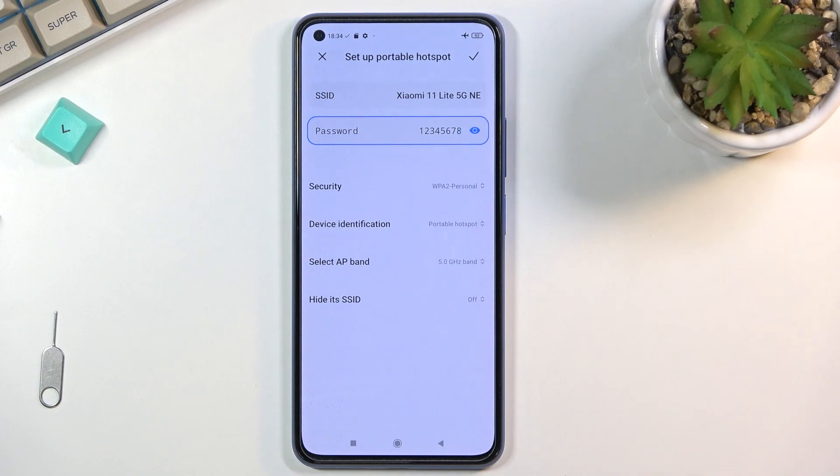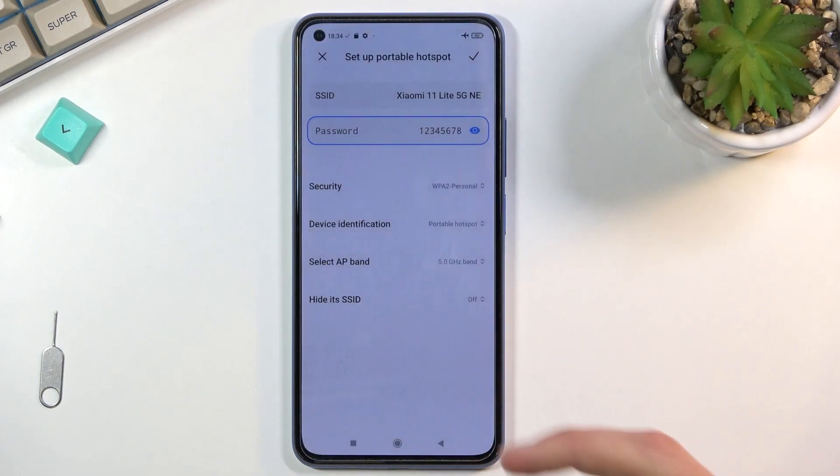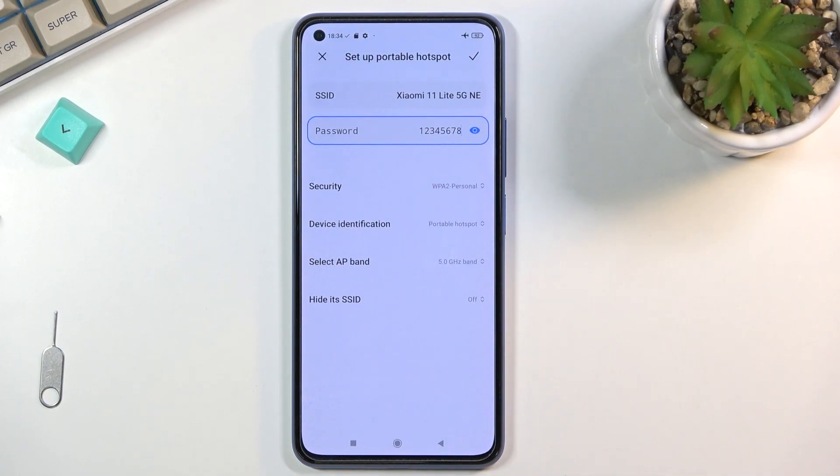The way to figure out if your device supports 5 GHz is to turn on your hotspot at 5 GHz and see if the device you're trying to connect with can see it in the Wi-Fi list. If it sees it, you're all set. If it doesn't, the device doesn't support 5 GHz and you just need to go back to settings and change it back to 2.4 GHz, which is supported by basically any device with Wi-Fi capability.